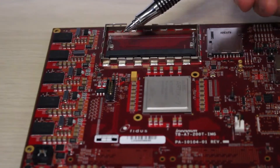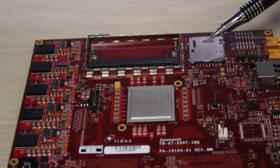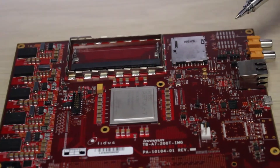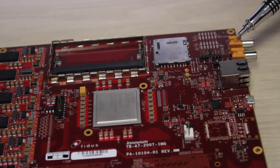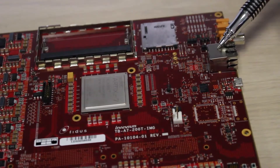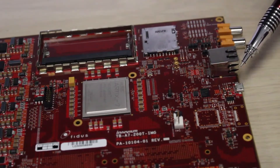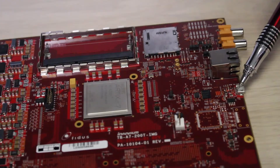Right above there is an optional SODIMM slot, an SD card for your non-volatile storage needs, digital in and digital out audio connections, a tri-mode Ethernet port, a USB JTAG port and a UART port.